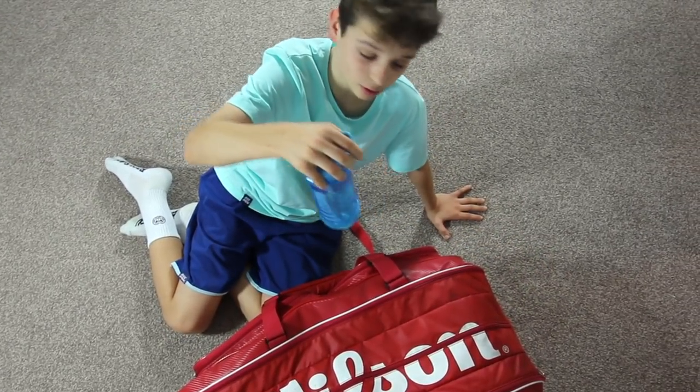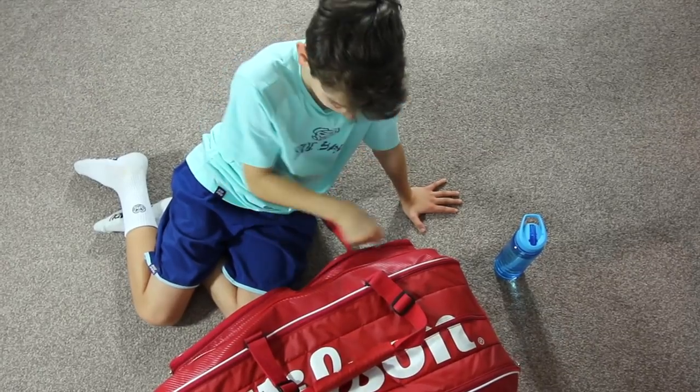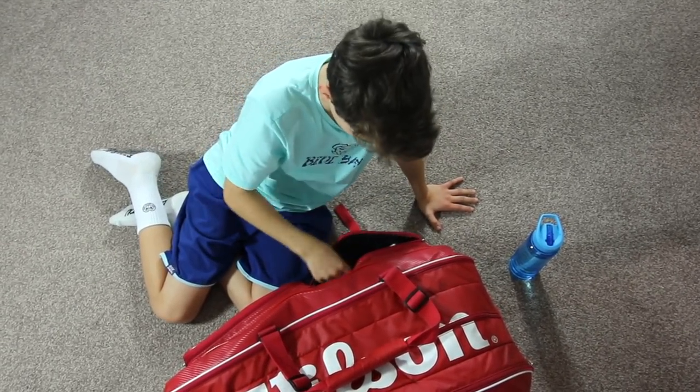We've got a water bottle, obviously, filled with water. In the side compartment, we've got wristbands. They're always handy, I find.